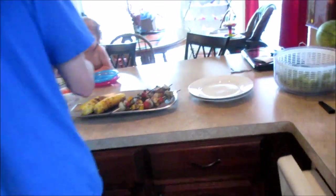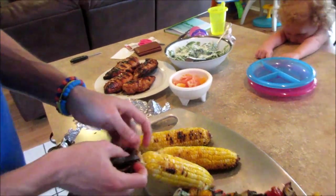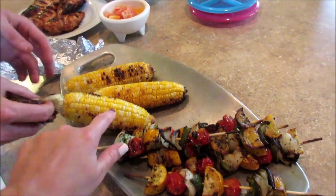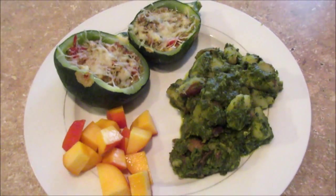We needed a little bit of protein for Jordan since Jordan is not eating the chicken. So that is our feast for Sunday.